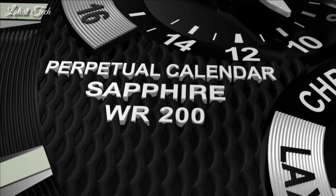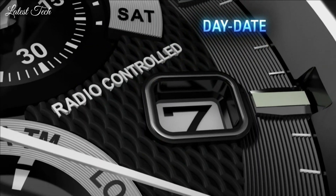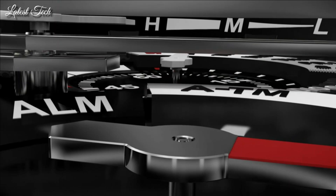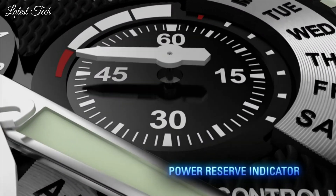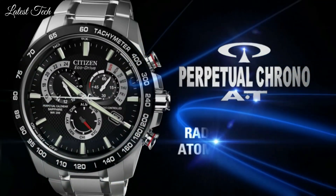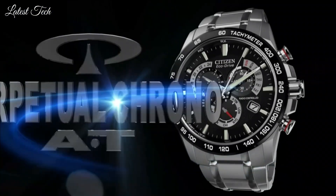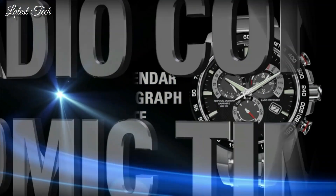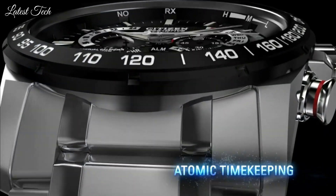Case size 42mm. Case thickness 12mm. Band width 22mm. Fold over clasp with a safety release. Water resistant at 100m. Functions: perpetual calendar, leap year, alarm, month, date, day, GMT, second time zone, hour, minute, second. Sport watch style. Japanese movement.